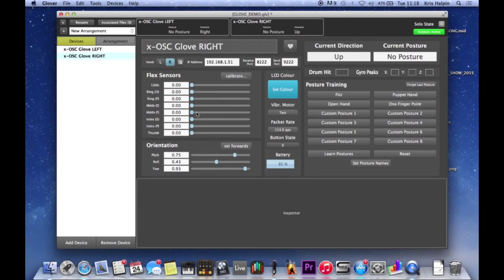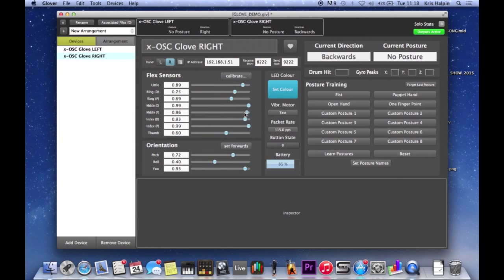As you can see, if I run through that - if there's no resistance then the flex sensors are all the way over here on the left. If I make a fist, they jump over. You can see that some of my fingers don't quite go into a full fist, but I'm guessing probably nobody's does exactly.